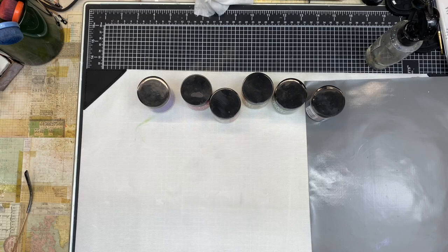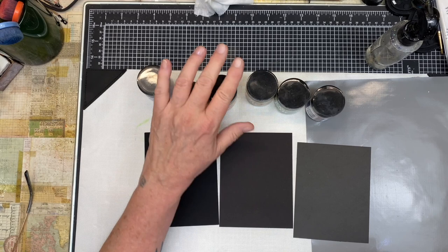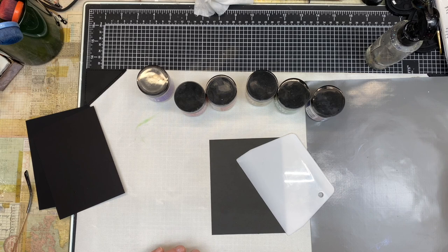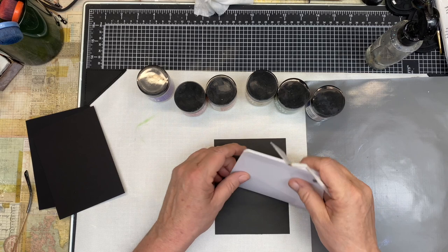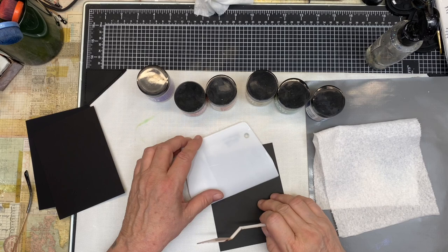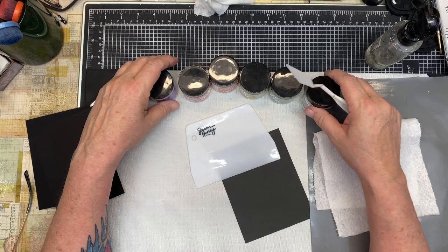I want to talk about black paper because you can see there's a difference in the black papers. The lightest one on the far right is Recollections from Michaels. You're going to see that the solar paste lays down color differently depending on the color you're laying it on. On black it's going to lay down the rainbow colors — the darker the black, the more vivid the rainbow. I'm going to grab my paper towel and my little scraper tool from Simon Hurley.